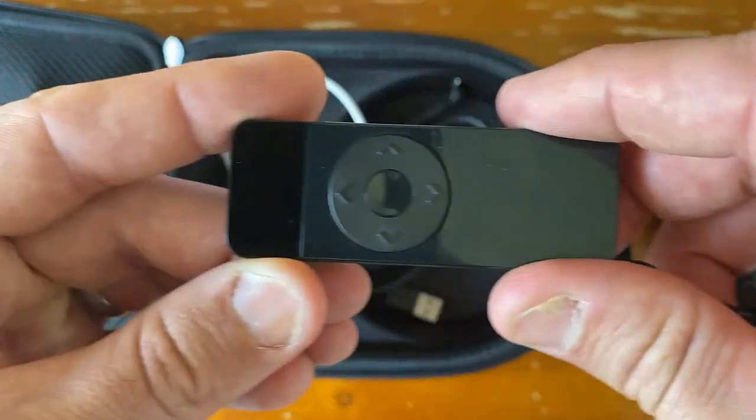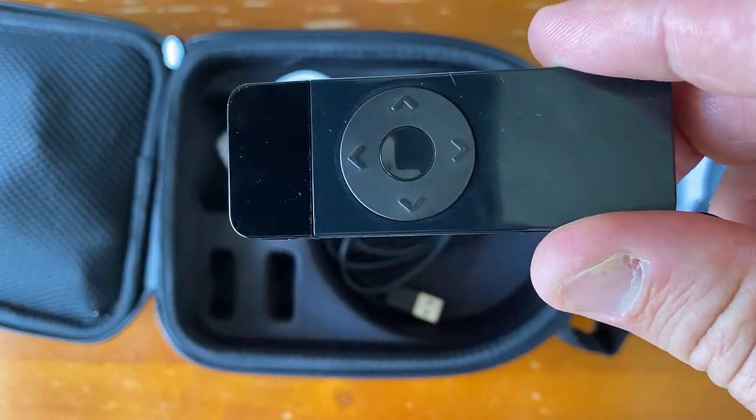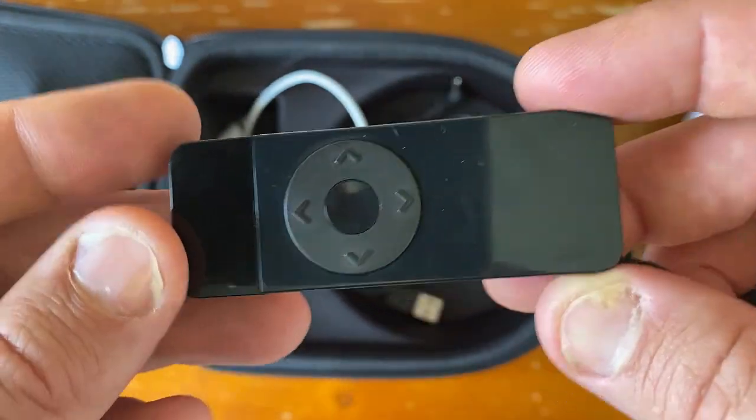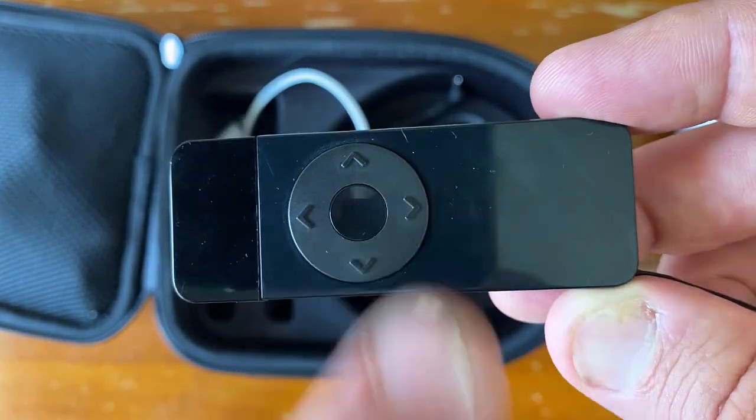You'll notice the three dots on the side — that is used to charge your marker in between times, and it will use your base as a charging station. Your marker is equipped with a front button in the middle that we will configure to be the pause and resume tracking button. It also has a power button on the side and a record button, but we will program your robot through the app to make this your start and stop button.